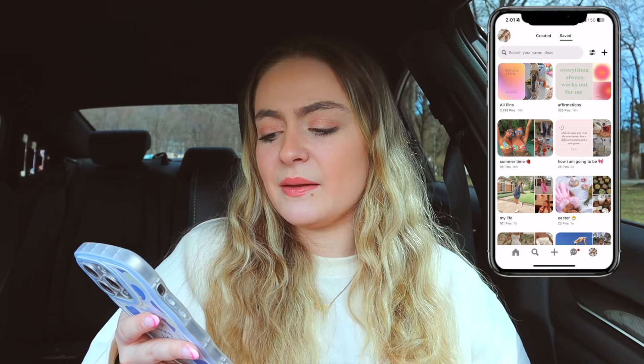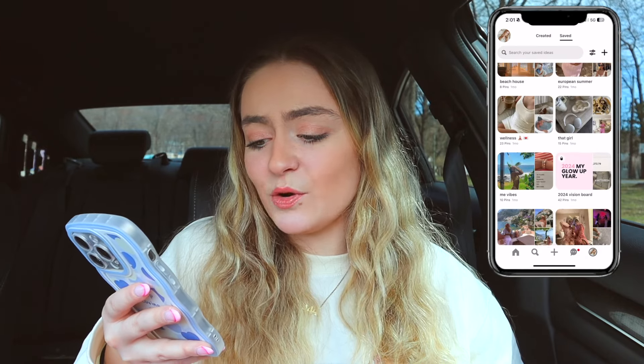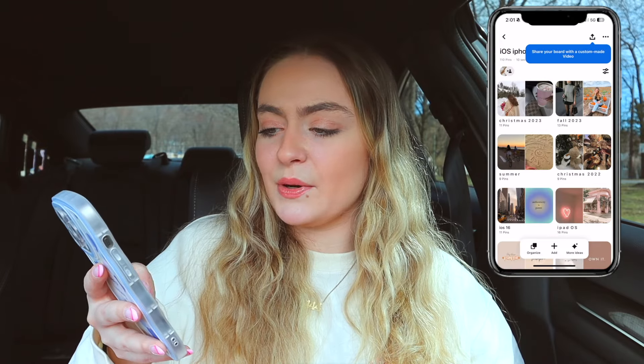Next I have Pinterest — I'm obsessed with it. I have boards like affirmations, summertime, summer fits, coconut girly things, and basically everything I'm excited for. If you're looking for anything from this video it'll be in my iOS board. Next I have Photos. I love taking photos of everything, and I always get comments like 'why are you taking a picture of that croissant?' but I'm doing what makes me happy and taking pictures of memories I want to remember forever. Especially with everything going on, it reminds me how precious life is, so here's your sign to take pictures of literally everything.